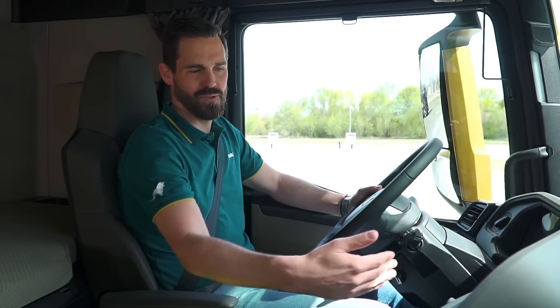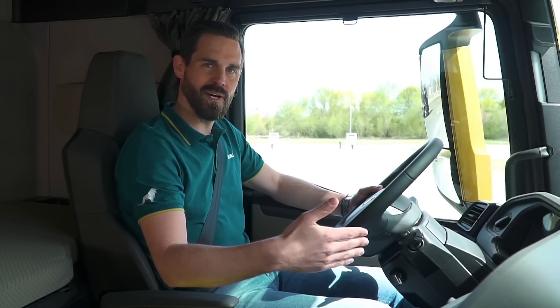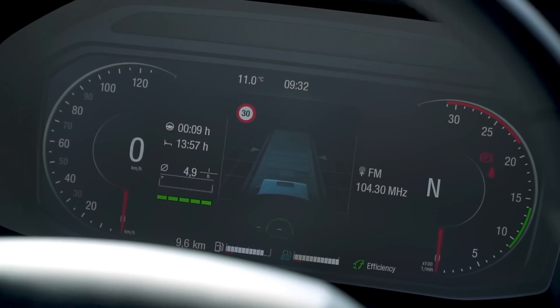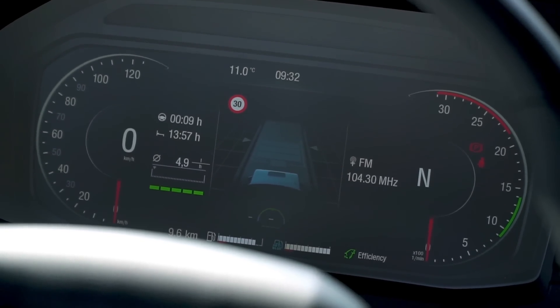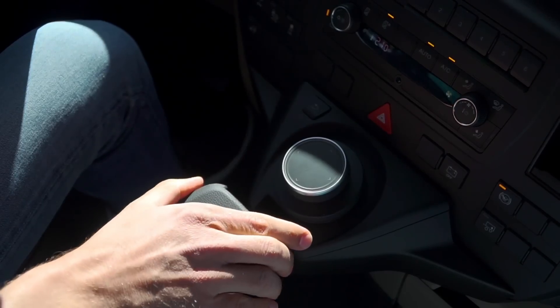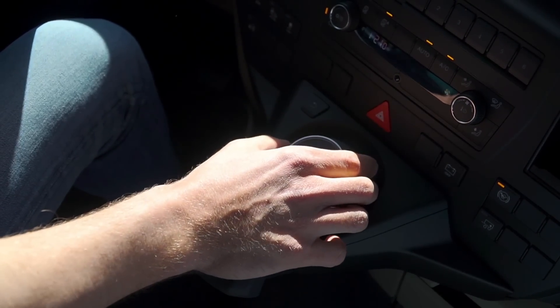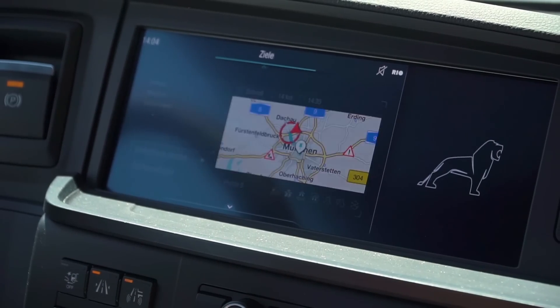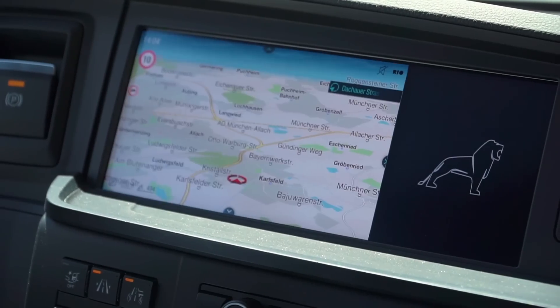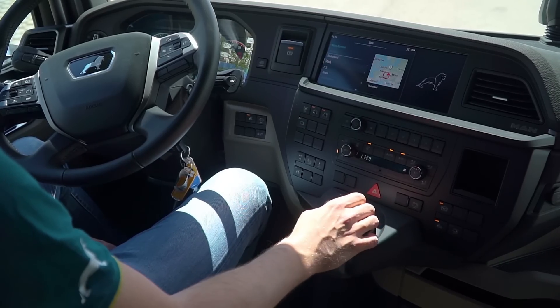The driver's workplace also offers a number of special features. The dashboard is directly inclined towards the driver and a large 12.3-inch fully digital instrument cluster provides me with all the important driving information. Our innovative SmartSelect control unit uses two wheels and can be used to enter a new navigation destination. I have the option of using a toggle function or a touch function to enter city names.